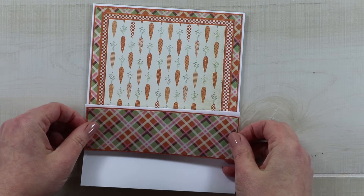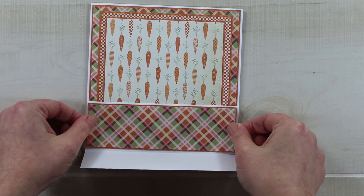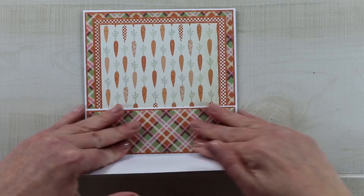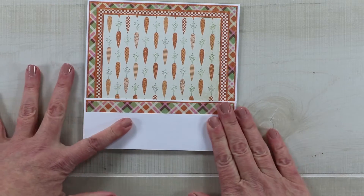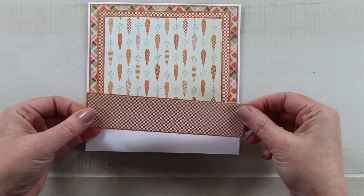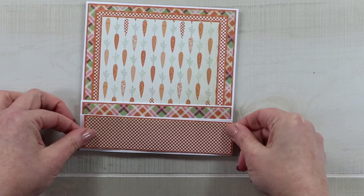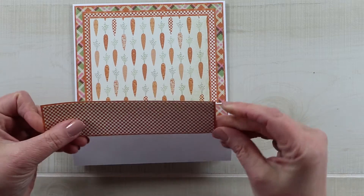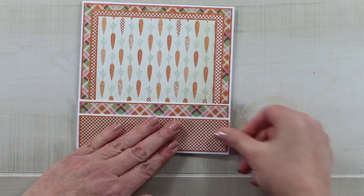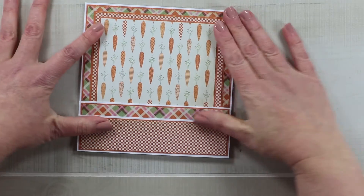Instead of adding spacers as I normally would, I'm adding the extra details to the step portion. First I'm bringing in that plaid again — this is the two-inch section — so I've cut my paper and cardstock down to fit, making sure it's centered nicely. The next portion will have the checkerboard; I picked that because the smaller scale reads nicer on this very small strip. I'm using double-sided adhesive tape throughout to adhere those layers.